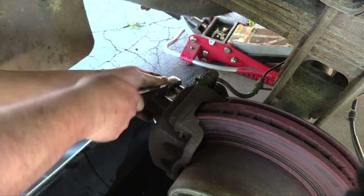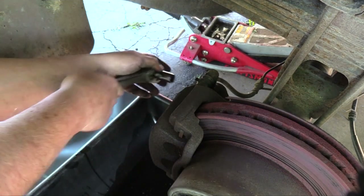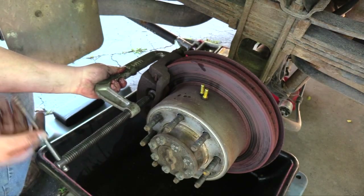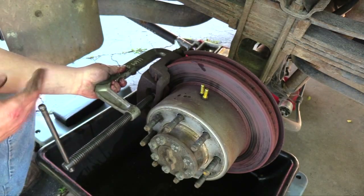I have now moved on to the back brakes. Notice the very large pan underneath the caliper — that's not only to catch the fluid, but any brake hardware to prevent it from getting lost.